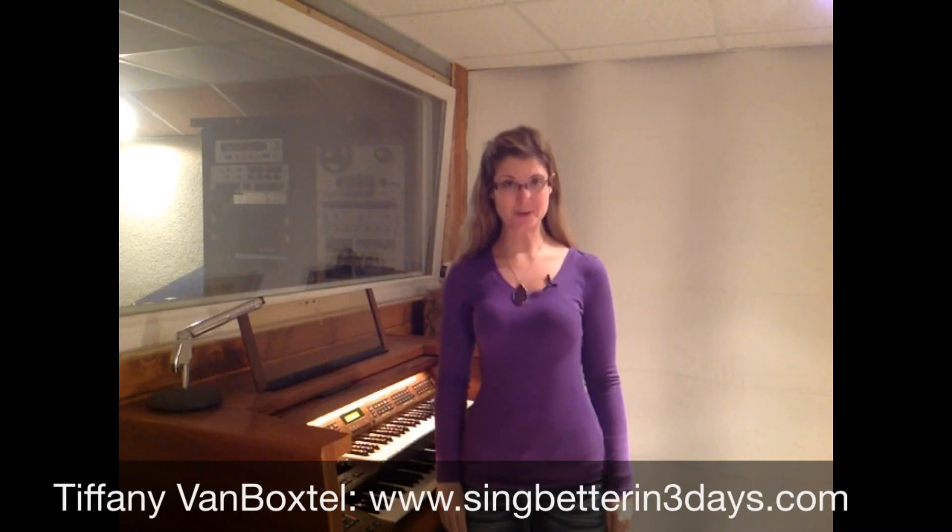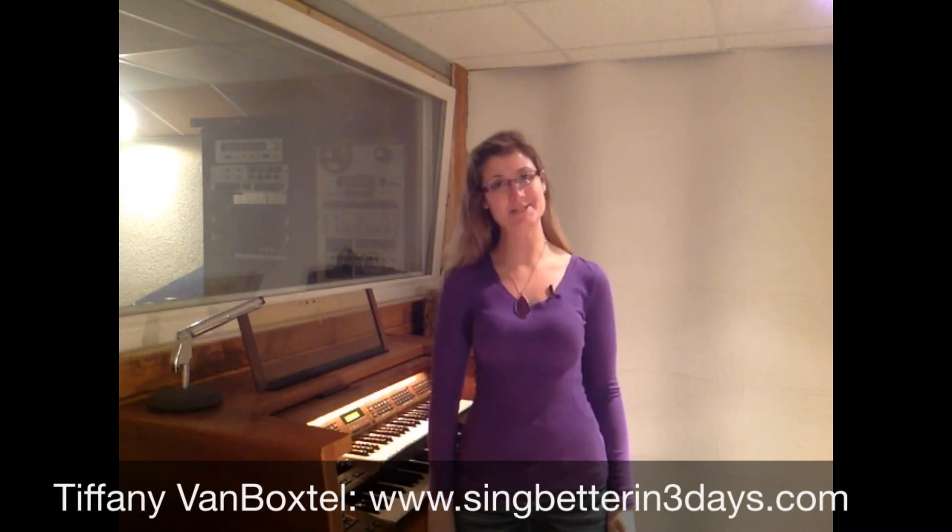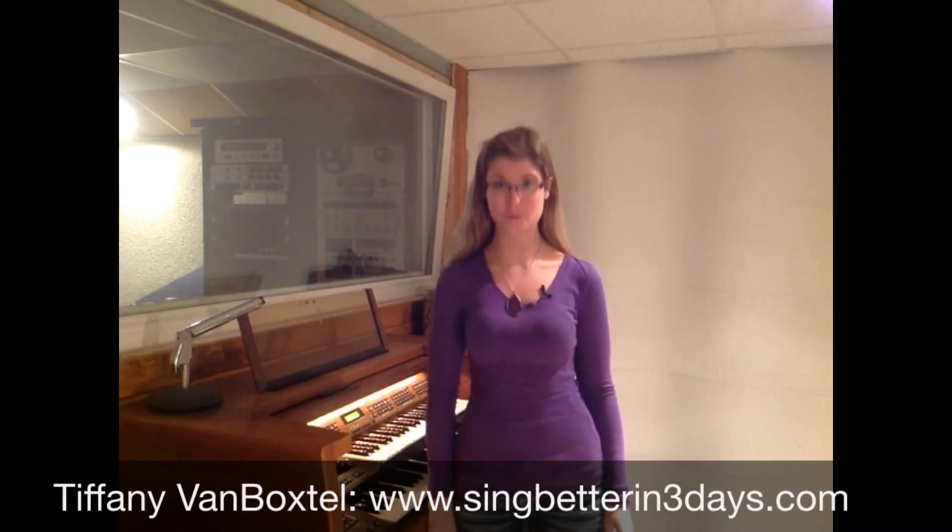Happy Tuesday! This is Tiffany Van Boxtel with singbetterin3days.com, where I can teach you how to sing better in just three days.